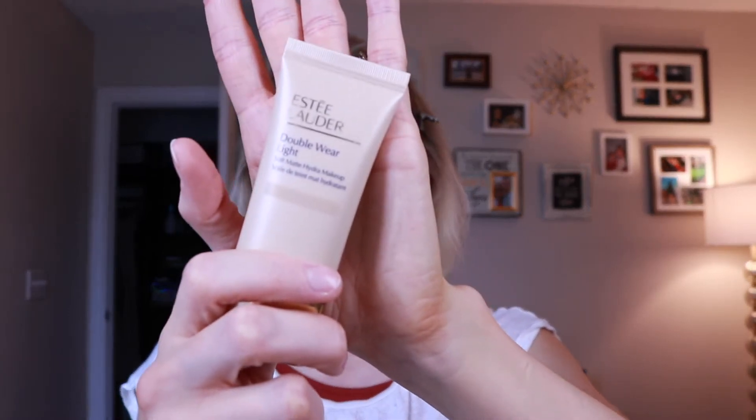What I'm going to do is get my foundation on first. I find that if I put foundation on first, I sometimes don't need as much concealer as I'd initially think. For today's video I'm going with the Estée Lauder Double Wear Light, which I reviewed a couple weeks ago — still using it, still loving it. I'm not going to layer it on too much today because I want you to really be able to see what the concealer is doing.